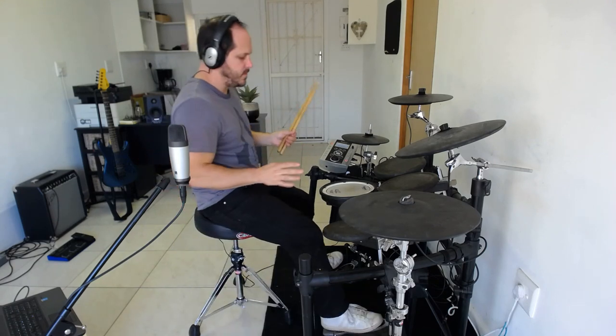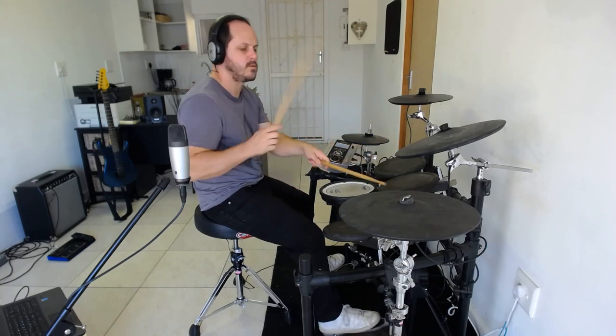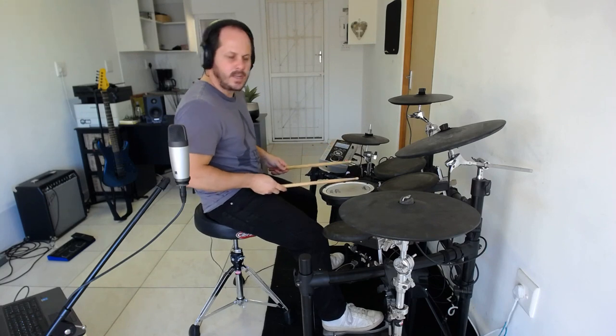So let's look at how this fill sounds first, and then we can look at how to play it. The fill at a sort of medium tempo will sound something like this, and if you speed it up a little bit it will sound something like this.